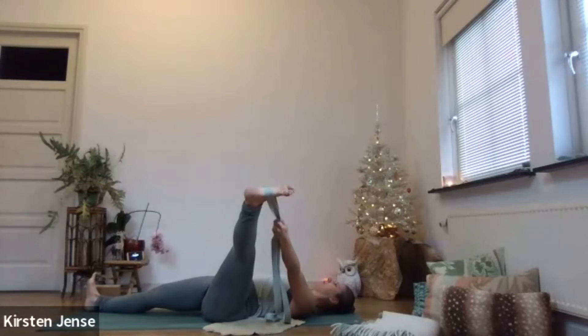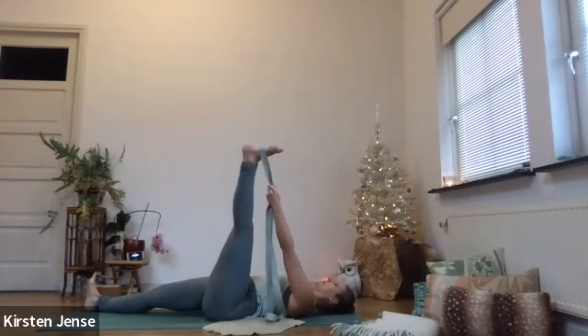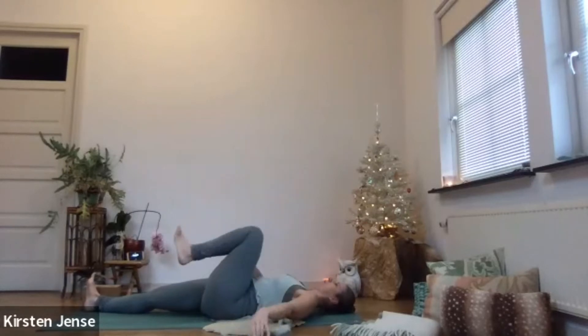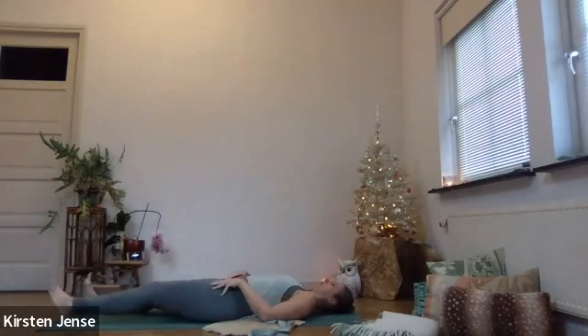On the next inhale, bring your leg back. Let go of the strap and release your legs towards the floor — stretch them out. Feel how your legs are feeling right now. Both sides equal? Maybe they're still a little bit different.